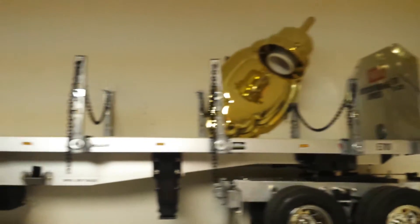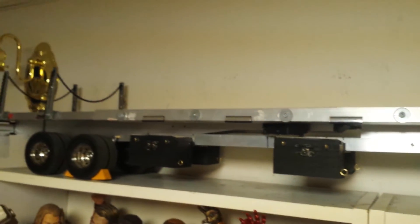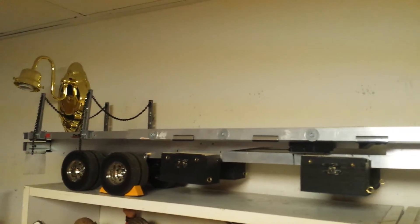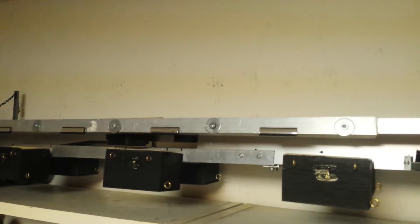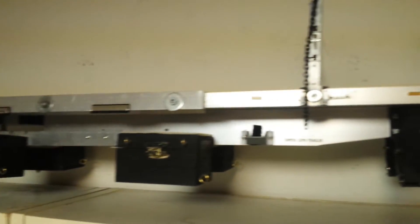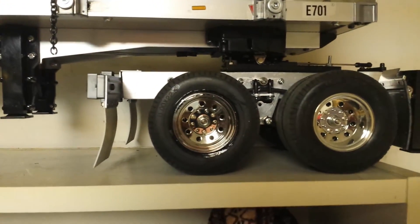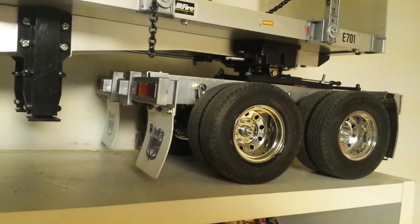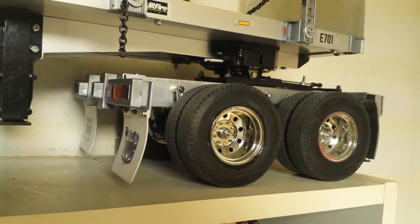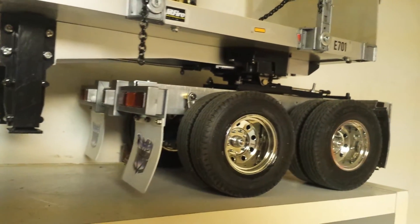The boxes here are just from Michaels store — I painted them black to match the tires for more of a scale look. Also, this dolly over here I built from scratch. I just bought the wheels, the shocks, and that's it, plus the fifth wheel.